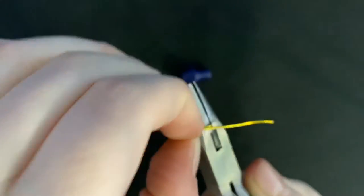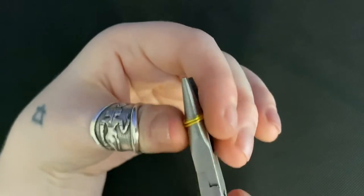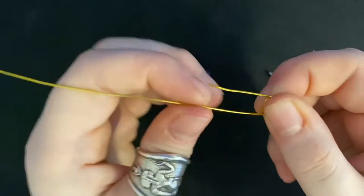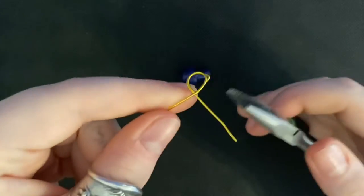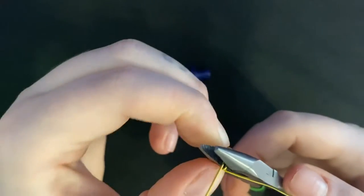Bend both sides down and both sides over the round part at the top of the pliers. Then take the wire out and gently move the longer side to the other side to make the bottom doubled. Clamp it down on the bottom with that same flat piece — be careful of the cutter part. It's okay to pause and go nice and slow.